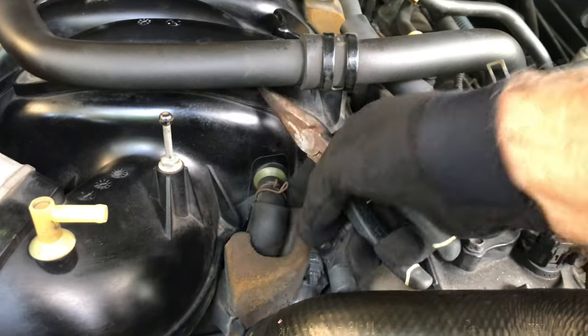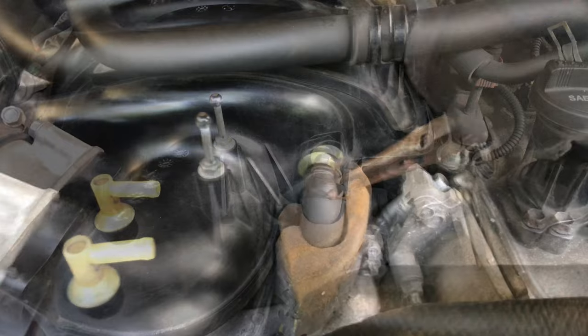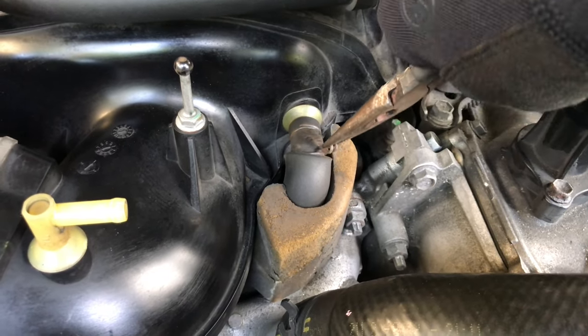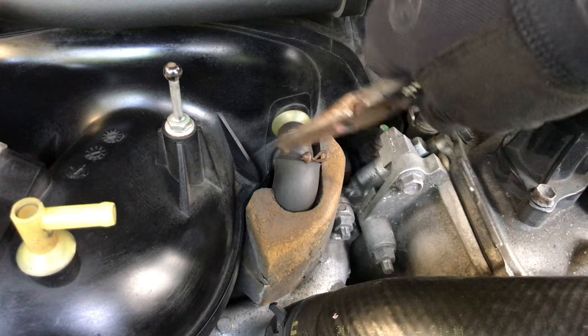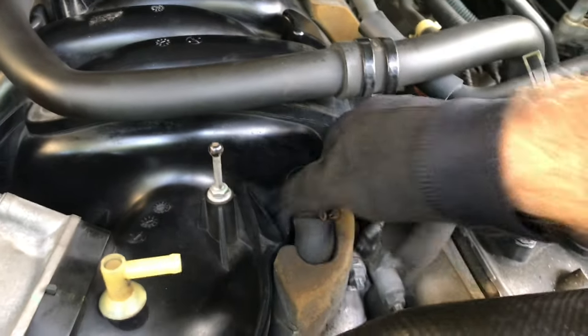I'm going to slide that down and pull this hose off. It's easier with two hands. I used my pliers and two hands to slide this over the nub here — the nub's underneath — and now I'll be able to pull that piece off hopefully with one hand.